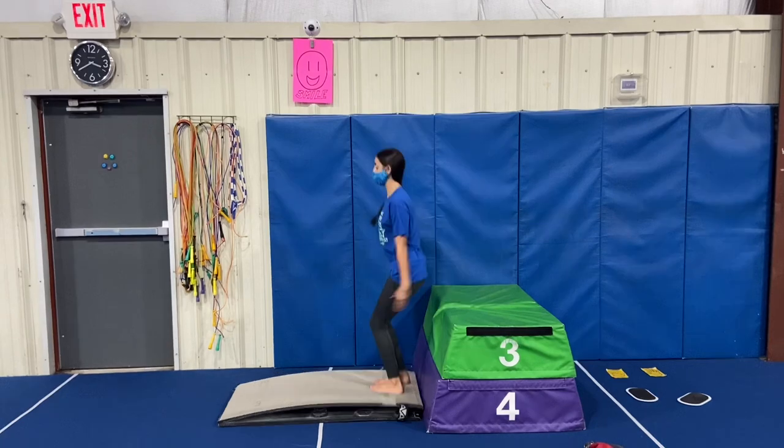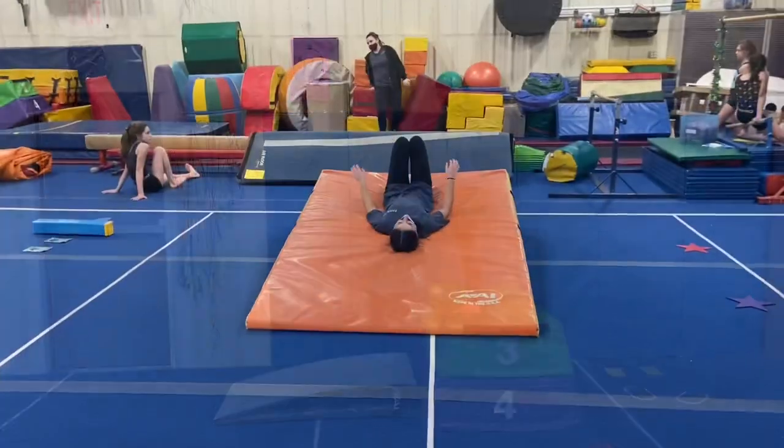And last, we'll be doing a bounce back: jump to the board, bounce back up to the block, feet together, straight legs.